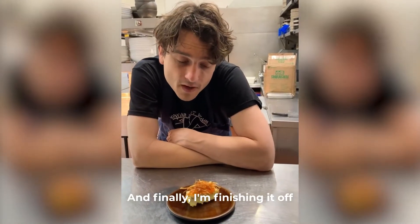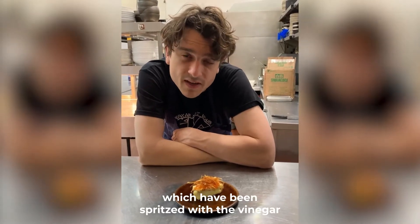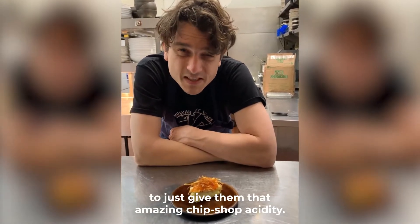And finally, I'm finishing it off with a whirl of matchstick potatoes, which have been spritzed with the vinegar just to give them that amazing chip shop acidity.